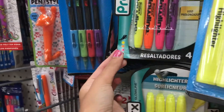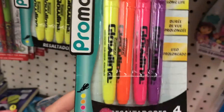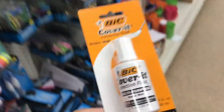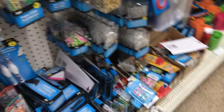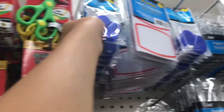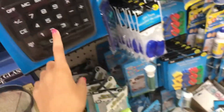I'm thinking about getting highlighters just in case. I'm going to get white out because I know I'm gonna need that. Over here they have glue tape which I think is basically white out — I'm thinking about getting it but I don't trust those, so I'll probably just get liquid white out. They also have white outs that are eraser combos. I do need a calculator.